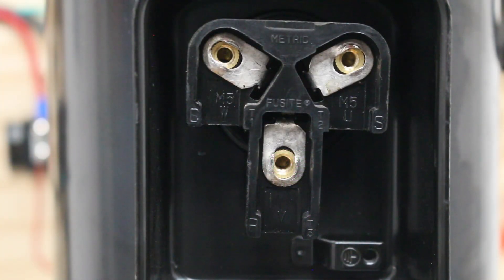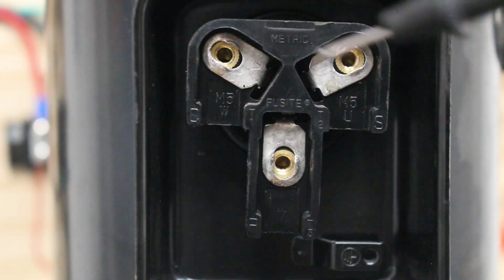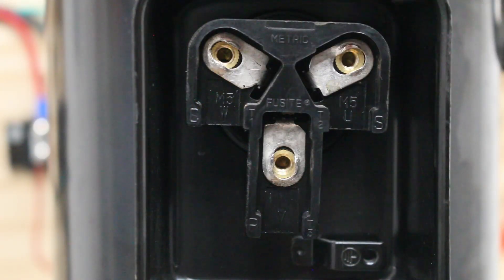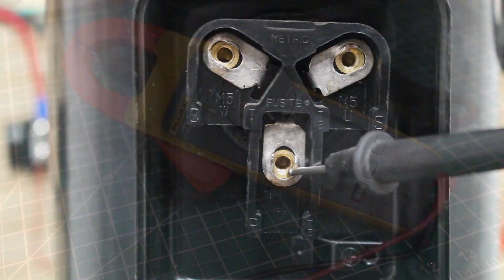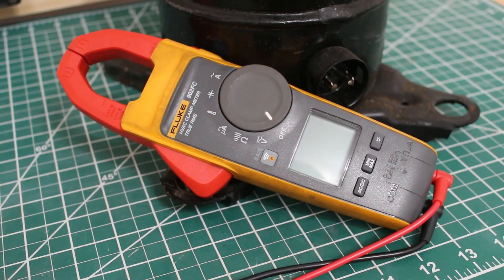A three-phase compressor has three terminals. Every compressor has the same exact terminals — we have a common, a start, and a run terminal. The first test we're going to run is with a multimeter. I am using the Fluke 902FC HVAC clamp meter, and we're going to run two tests with this.